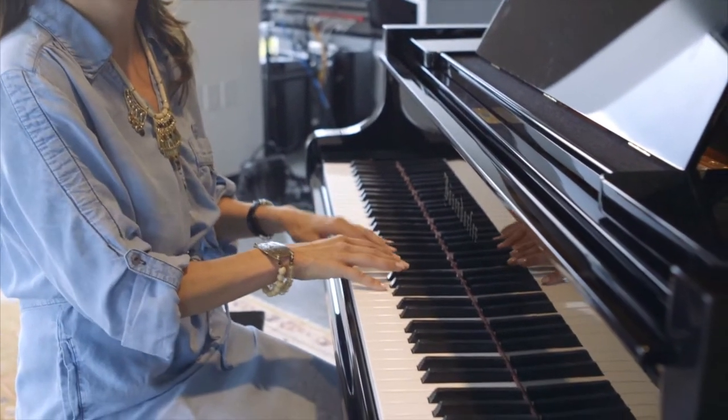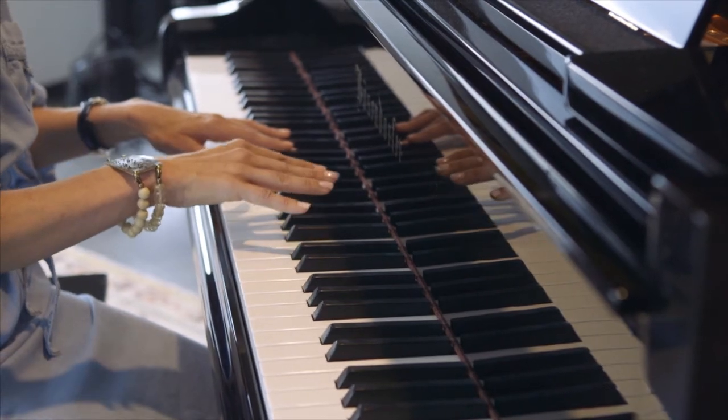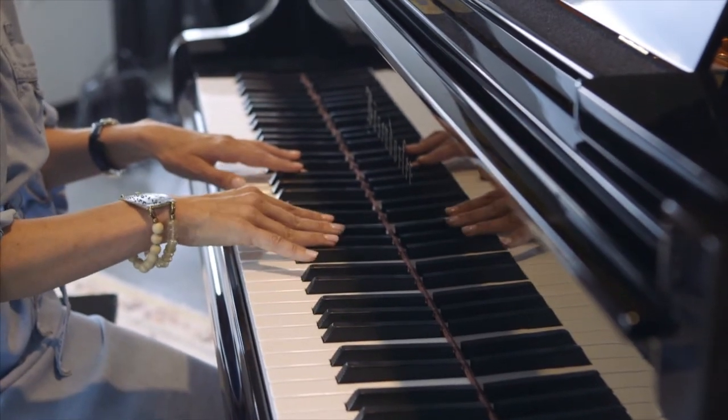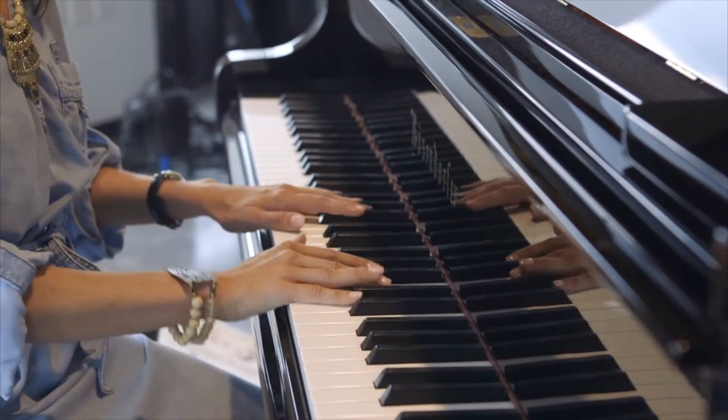I know that the fourth C up is going to be middle C, so I don't even have to play anything to know that. The notes work in such a way that there are groups of two black notes and three black notes. So you can find your way around the piano just by knowing where all the keys are, knowing them by name. Piano really is quite easy to play if you're blind — you just learn to memorize how the keyboard feels, you learn to count, and voila, you're done.